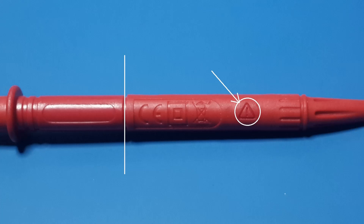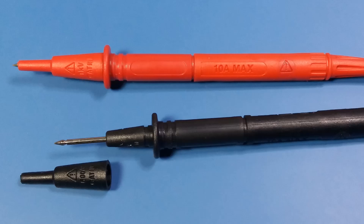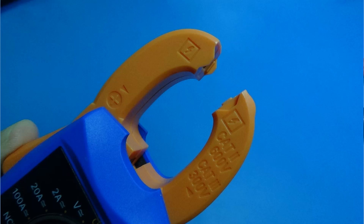By the way, in the picture we can see the two different tonalities of the plastic indicating double insulation. It is rated for 600 volts, category 3, and 10 amperes — though we don't use current through the leads since we use the clamp for current.